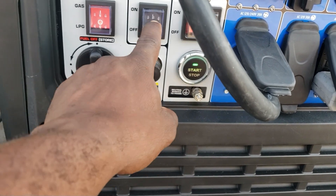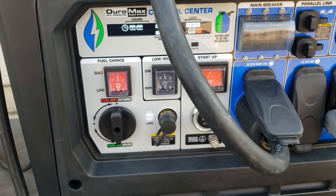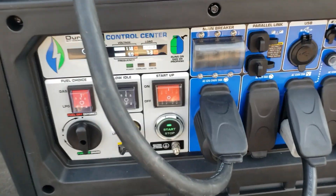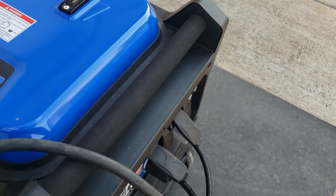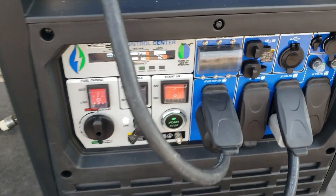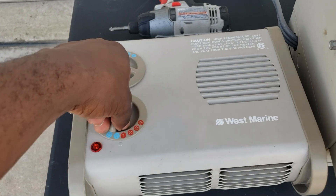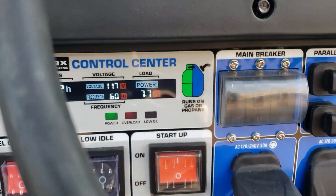Switch the gas, turn that on, get some power. All right, we're on pump gas. First, we're going to turn on the 240 volt, 7200 watts. Pulling right at 7200 watts. Let's turn on the second heater. That's 7700.